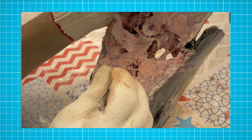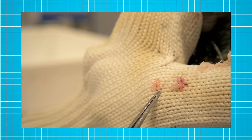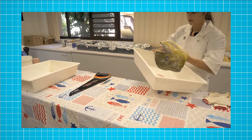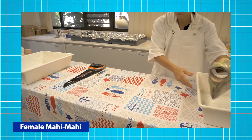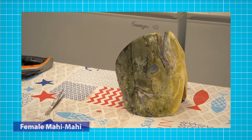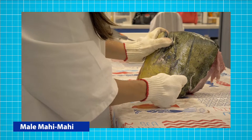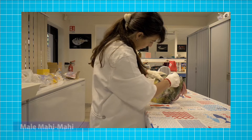Mahi-mahi otolith extractions are extremely complex and difficult. I think it's one of the most difficult otoliths I've ever collected on site. The first thing you need to check is if you are extracting the otoliths from a male or a female mahi-mahi. The shape of the head is different — it is more difficult to cut the top of the head of the male than a female. The male head is much larger and stronger, so you have to be more patient while cutting through.